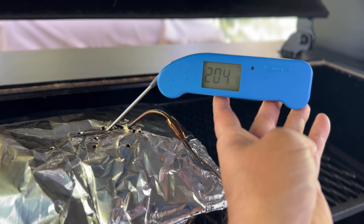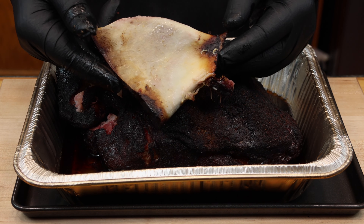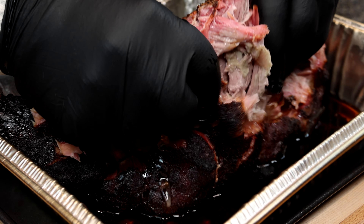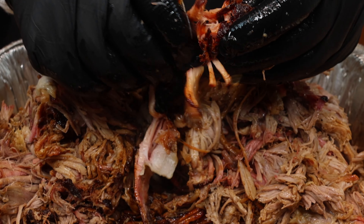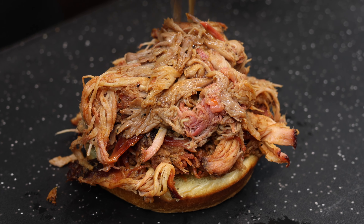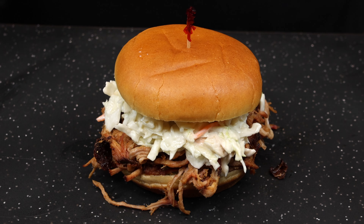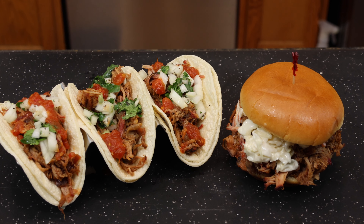Then you can remove it from the cooker and allow it to rest for a minimum of one hour. And just take a look at these results — beautiful bark on the outside, but tender and juicy on the inside. Now once you're done pulling this apart, you can serve it up on a sandwich, and don't forget that Carolina vinegar sauce and a little country-style slaw to finish it off. And this pork will make some great tacos too.